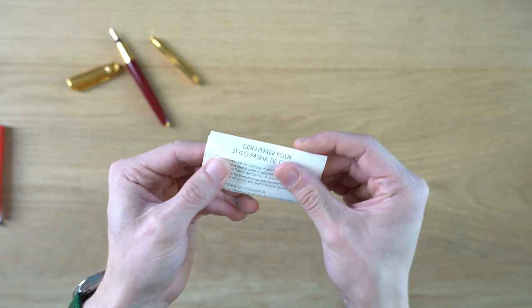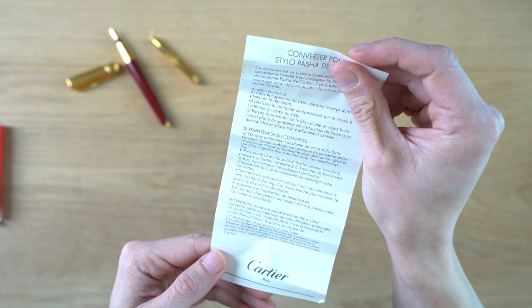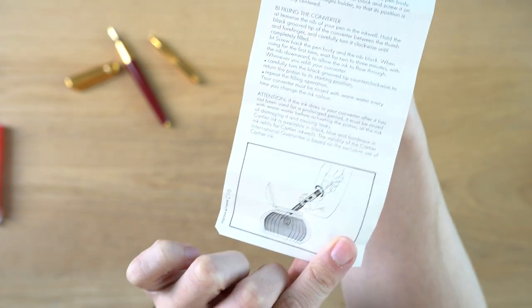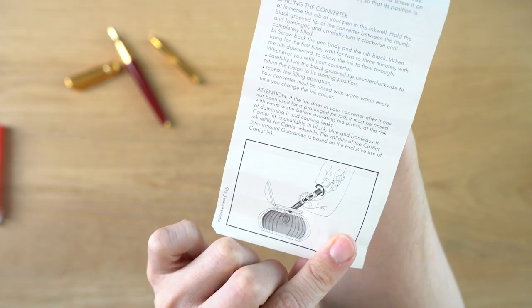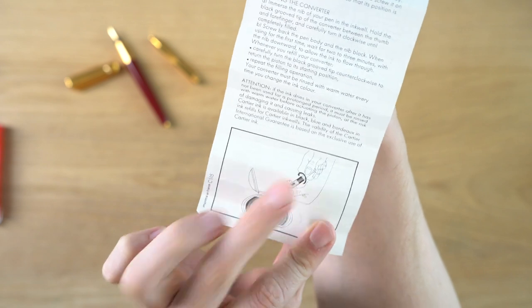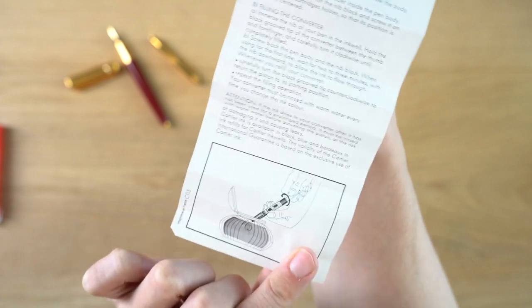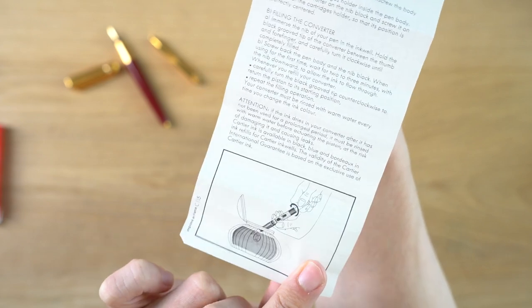I have the instructions here for the converter, which show you how to fill it. I think they also released a glass inkwell at the same time as the converter to go with it. I do not have that inkwell — I'd like to have it, but I don't. And this is just showing you how to fill it.